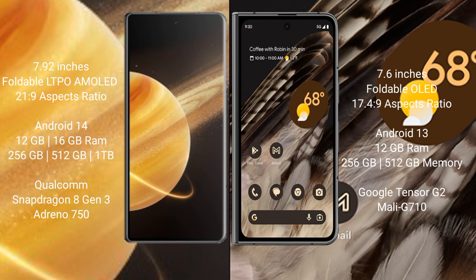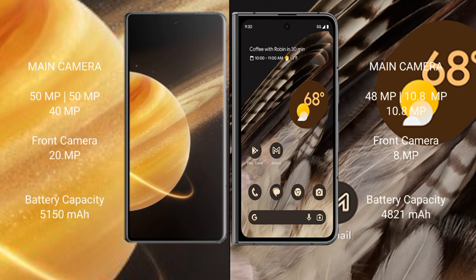The Honor Magic V3 comes with 12GB or 16GB RAM and 256GB or 512GB or 1TB internal storage, with a Qualcomm Snapdragon 8 Gen 3 processor and Adreno 750 GPU. The Google Pixel Fold comes with 12GB RAM and 256GB or 512GB internal storage, with a Google Tensor G2 processor and Mali G710 GPU.